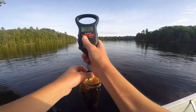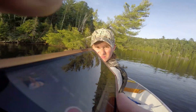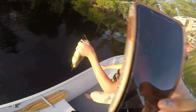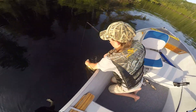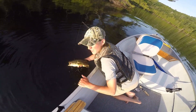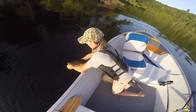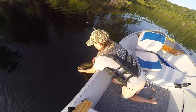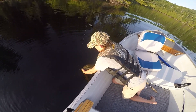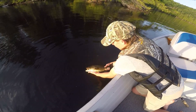Alright. Nice two-pounder out here on Baptiste Lake. Beauty largemouth — not quite a bucketmouth, I wouldn't call him a bucketmouth. I'm just going to revive him a bit. What a beauty, though. Beautiful fish.